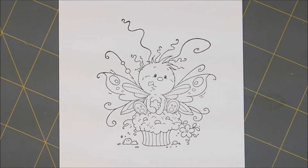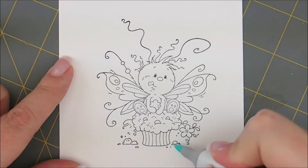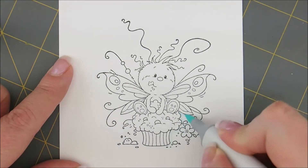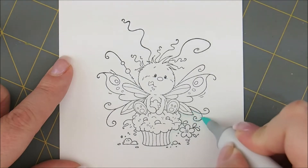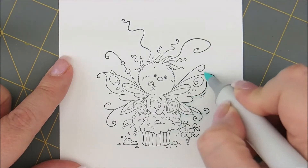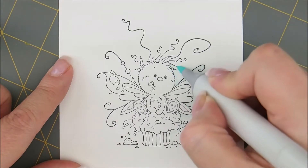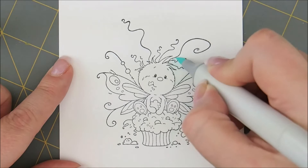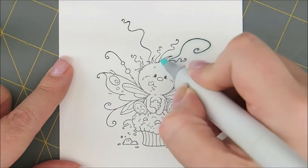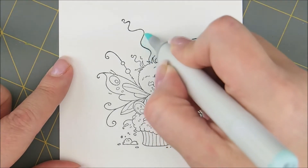Let's start out by giving our bug a quick outline. For that I'm going to use B quadruple zero. I'm not going to do anything fancy, I'm just going to go all the way around and give it a little bit of a shadow around the outside. I'll go around these swirls. I like to do this first so that in case I need to erase some, it's super easy. And I don't have to worry about touching anything else I might have already colored, because I would definitely grab some color off of my image and drag it out to the outside.